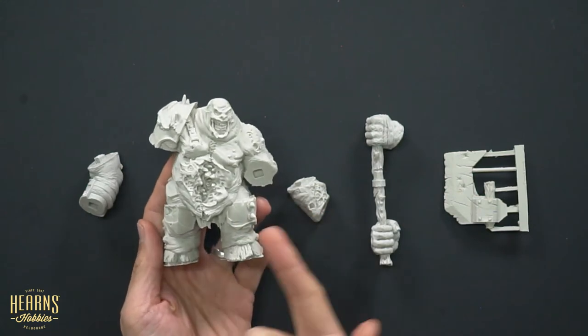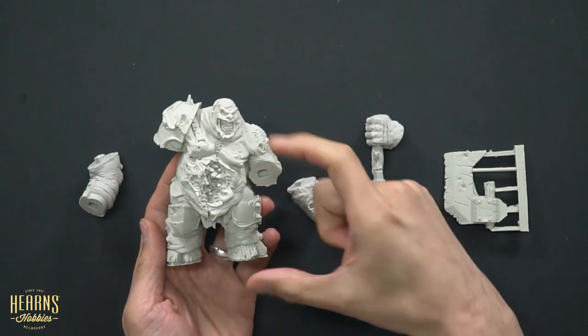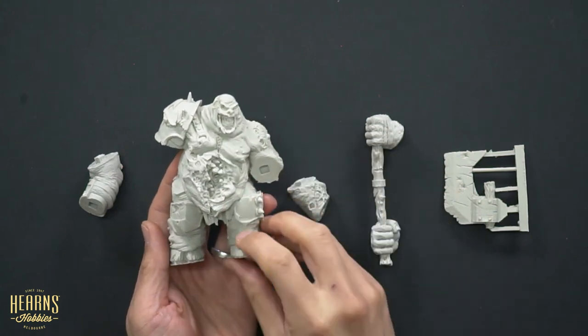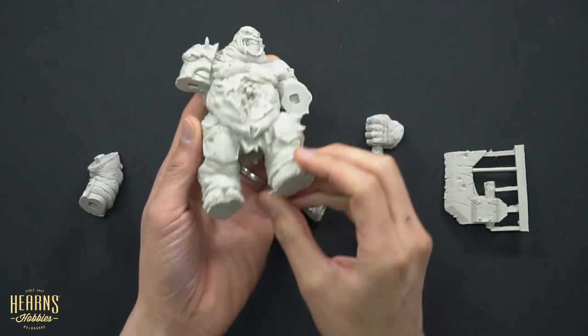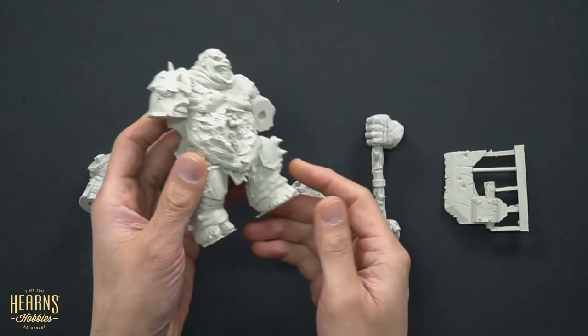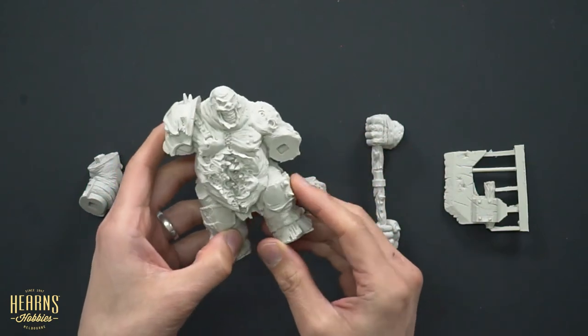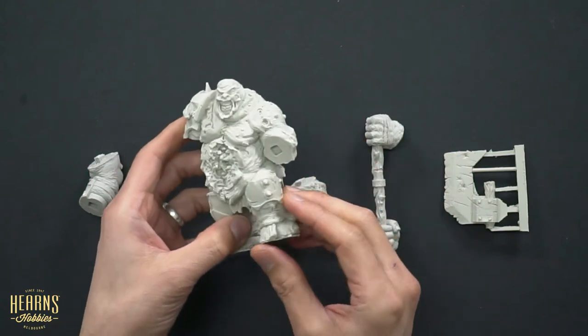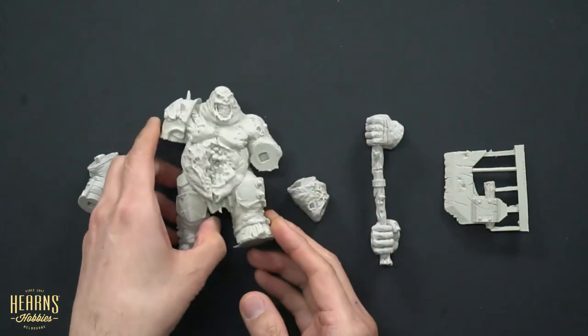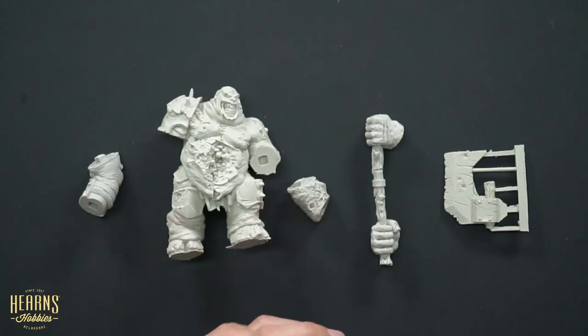This guy is actually pretty chunky. Most gaming type figures are 28mm, which would be about this sort of height, so he's a bit of a giant. He comes cast in a very durable style resin. It actually has a little bit of give to it — more of a plasticky type feel, a bit softer, which is a good thing because if you handle them, having toughness is good.